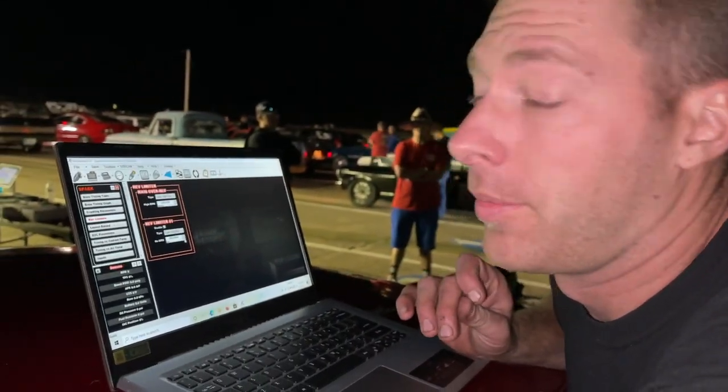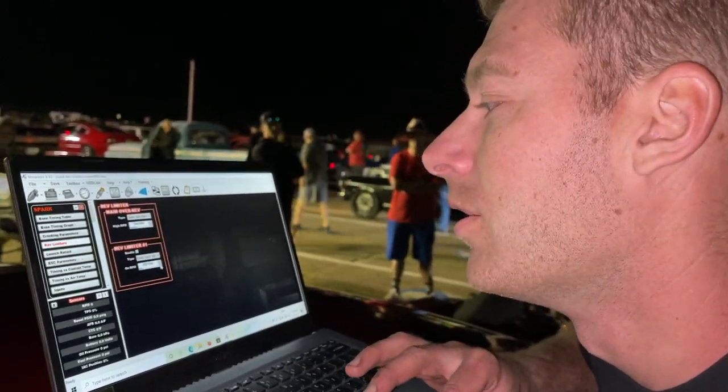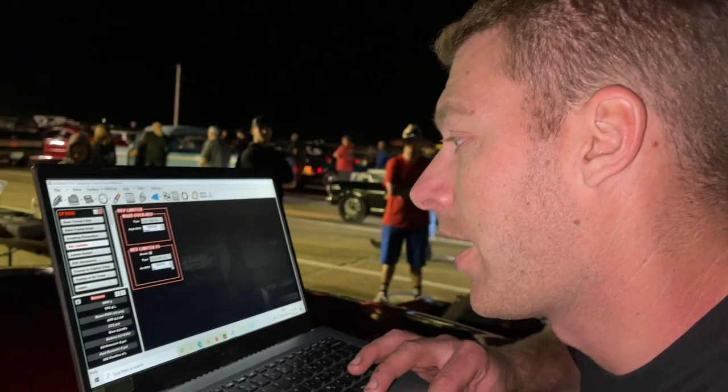Spun off the line pretty hard on that first one. So I'm going to turn down my rev limiter on the trans brake from 3,700 and try it at about 3,400 — we'll see how that does.